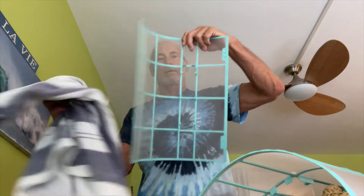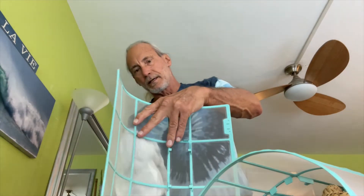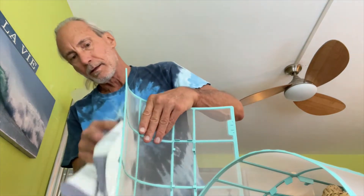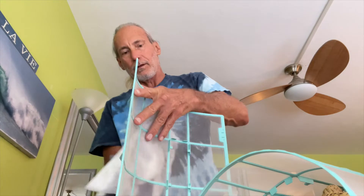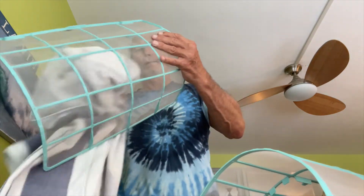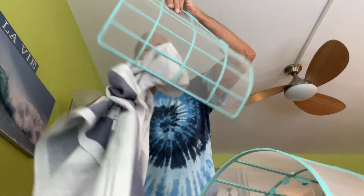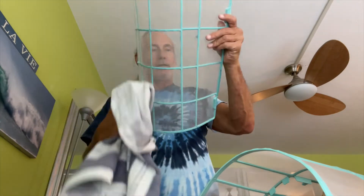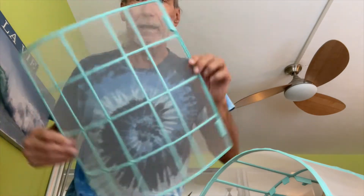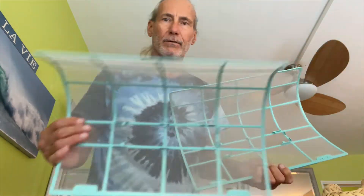You want to do this like every couple of months, because what it does is give you better airflow and a lower electric bill. That's the key — you want a low electric bill, you want good airflow, and that way you keep yourself healthy, wealthy, and wise. These bad boys look super clean now — just like brand new, just like when I first got them. Done.